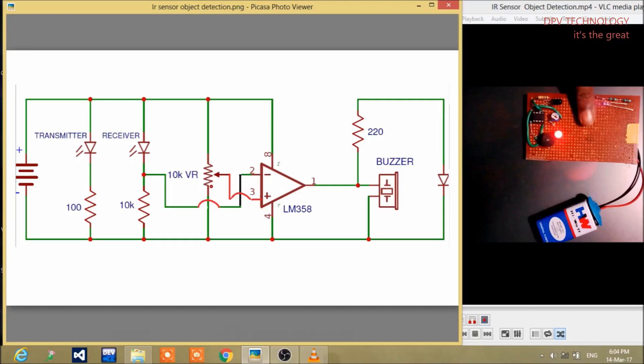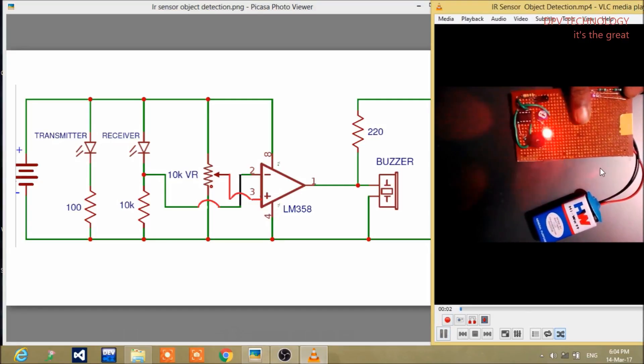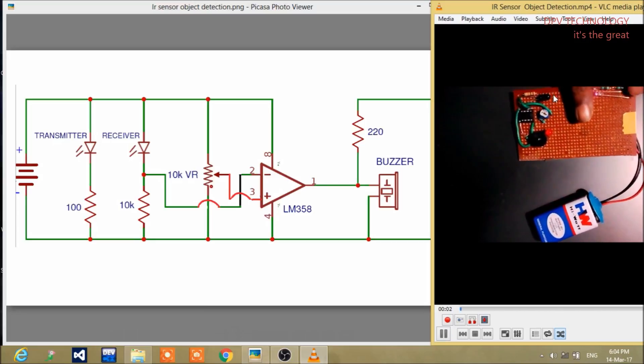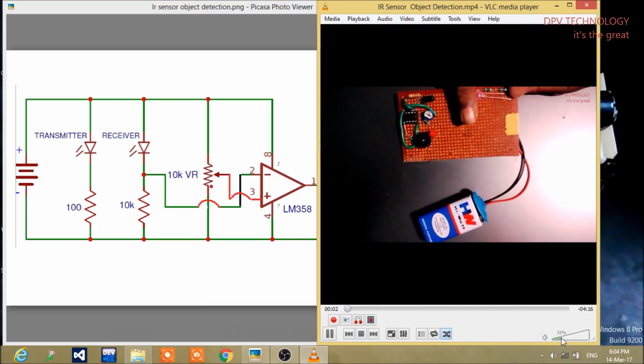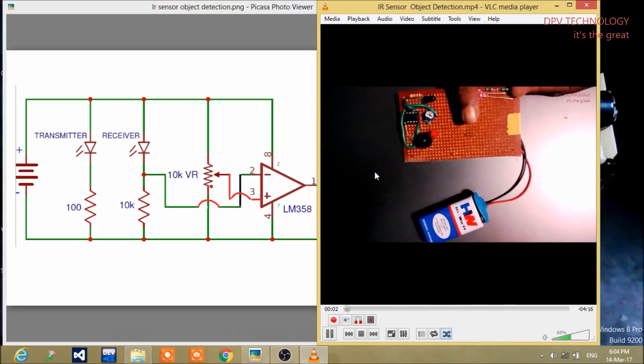Welcome to DPV technology. In this video on IR sensor object detection, we have made this project. You can see when we put our finger in between these two LEDs — this is the IR receiver and this is the IR transmitter — then the buzzer turns on. You can hear the sound. When we remove our finger from this gate, then the buzzer and the LED both turn off.